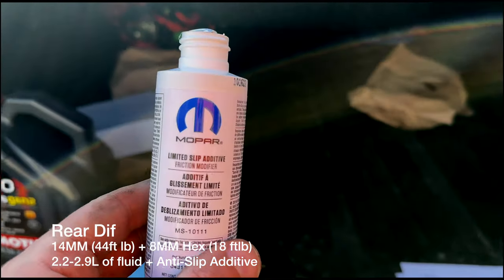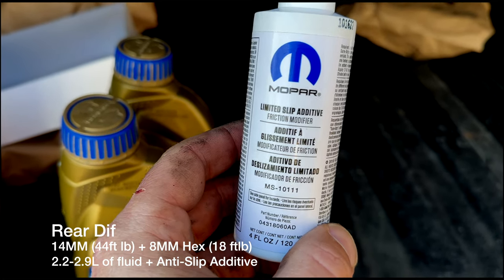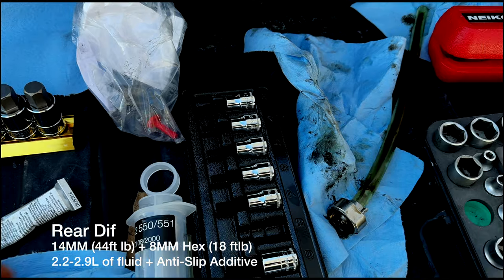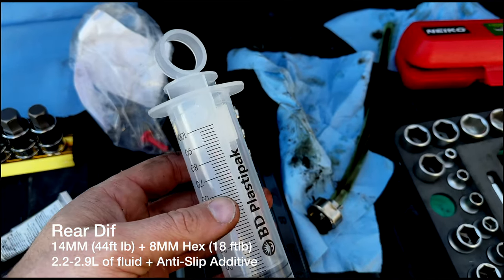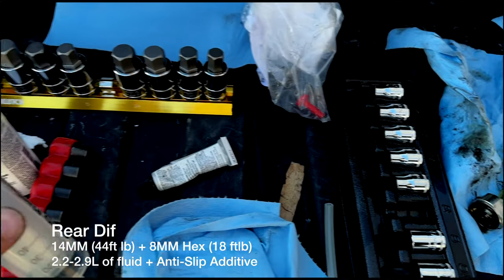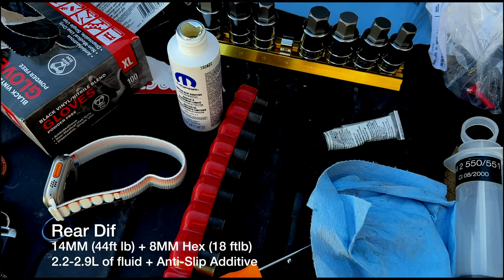This limited slip additive gets added to the rear diff — all of it. I'm using a syringe — this is a BMW part, but any syringe or beauty supply syringe will work. Suck it all in and put it in there first, then add all the 75W-140 fluid after.